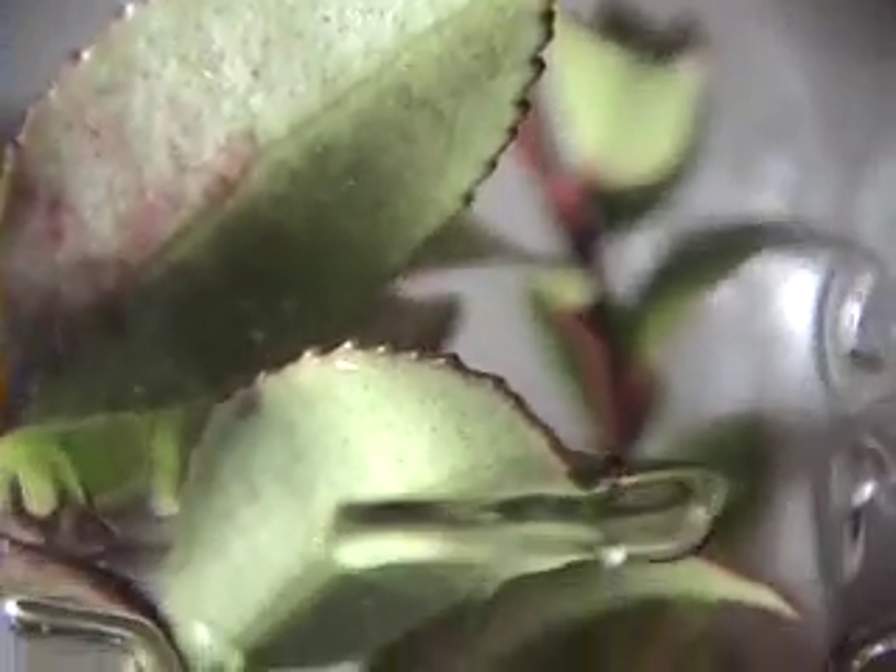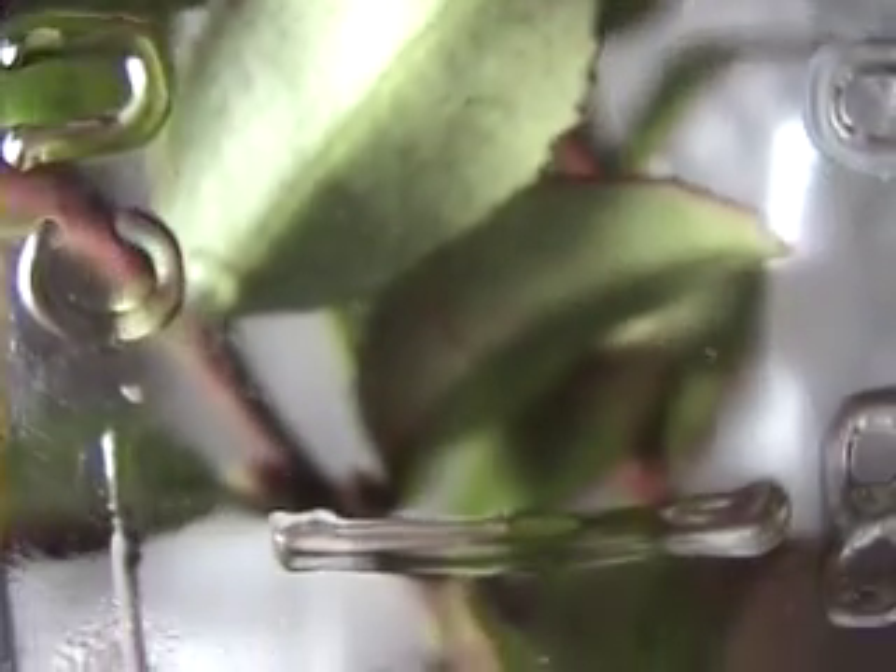It's getting colder outside, and we'll have our first frost pretty soon. I don't want the little guy to freeze, so I'll keep him in the house until spring. He'll live in a mason jar filled with some leaf litter and a huckleberry sprig.